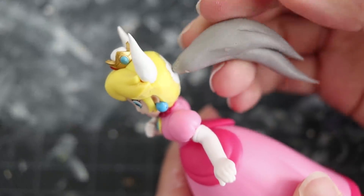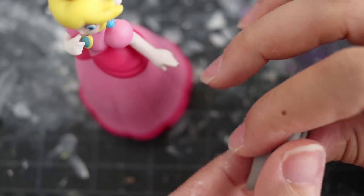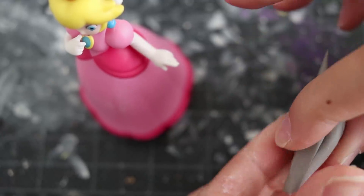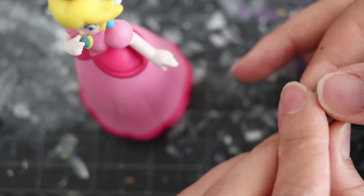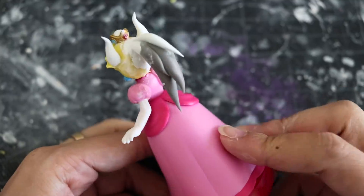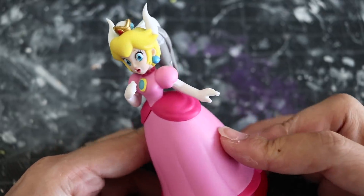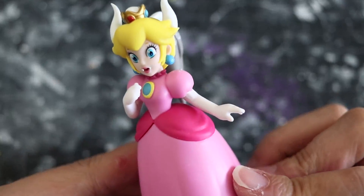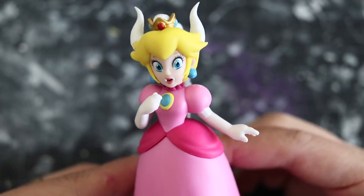Whenever you're making anything for the figurines, make sure the size is proportional to the body — you don't want it to be too small or too large. When it comes to attaching items, I tend to use super glue and then go back and add the cement clay, which is the two-part resin. It is much sturdier than polymer clay, so I use it to reinforce everything just in case it might break later on.